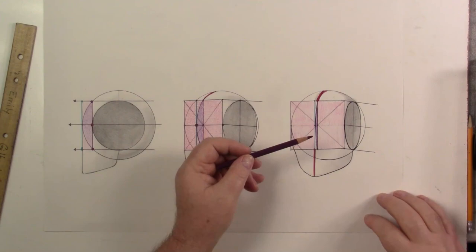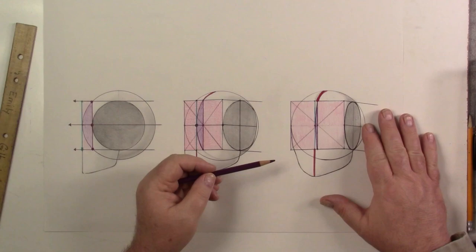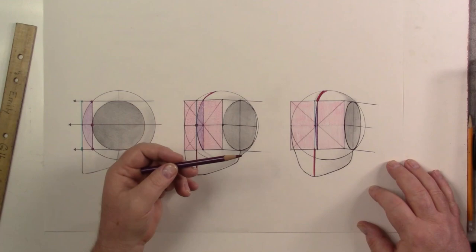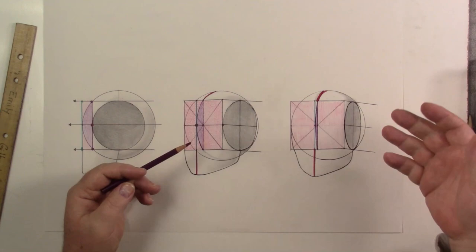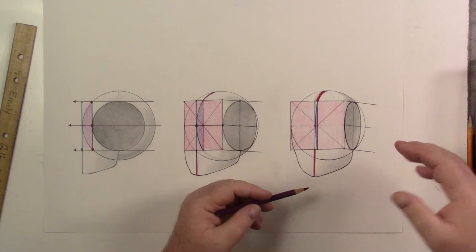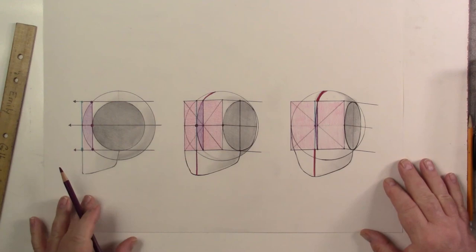If you don't know perspective, go learn it — one-point and two-point. It really helps with Loomis. You cannot do Loomis or Riley unless you understand linear perspective. If you've been letting a vector program draw everything without understanding perspective, you're going to be in trouble. But if you've drawn with perspective — by hand or on a Wacom tablet — and you understand it, you'll be able to make boxes no problem. Riley and Loomis will make so much more sense.